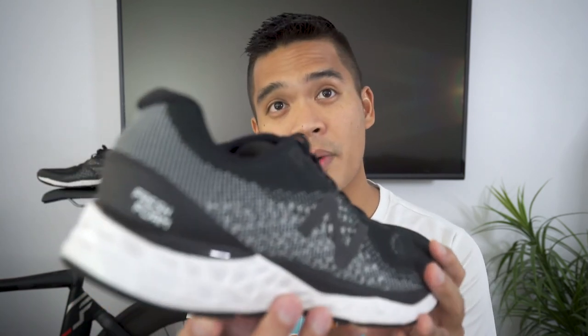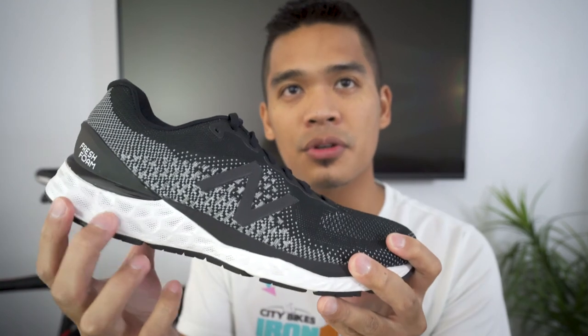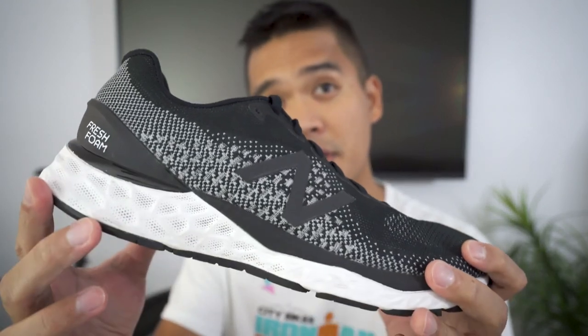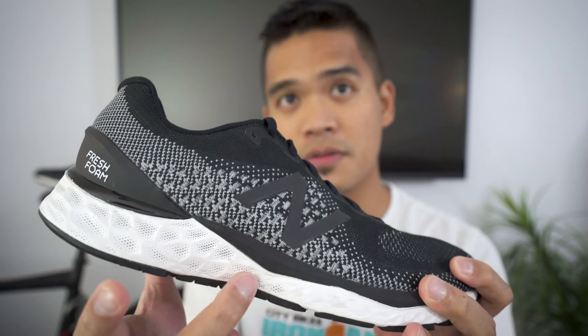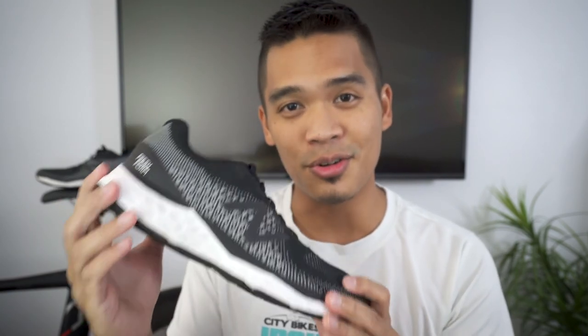Moving to the midsole, we have that brand new Fresh Foam X technology. In previous iterations, they used more honeycomb designs on the outer portion of the midsole, but as you can see they're now using these Voronoi patterns. Voronoi patterns are found in nature, like on a giraffe's fur or a dragonfly's wings. What that means for us runners is that this is going to be cushioned and responsive, yet still light and durable.